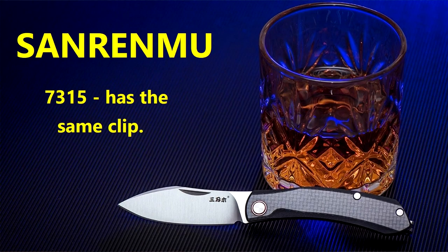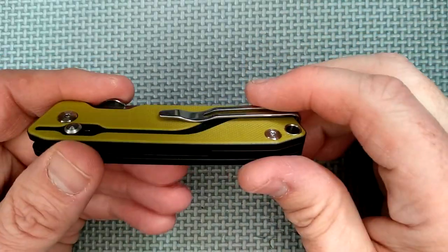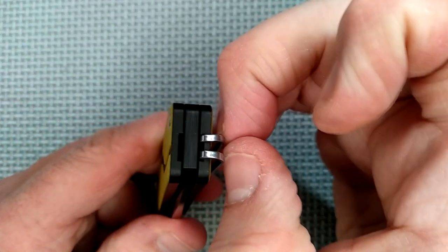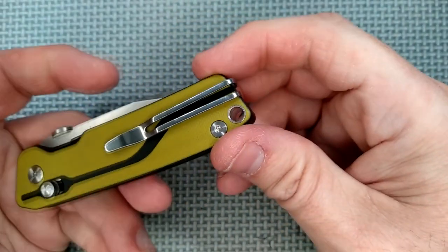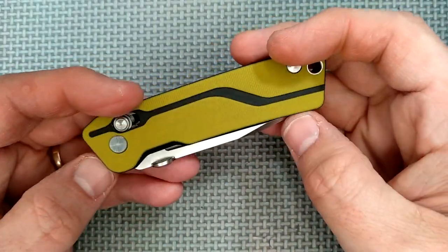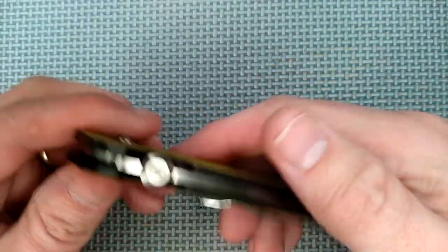There are some other San Ramu knives that have this same clip — they're doing quite a bit with it. I like it a lot. It's not extra big; it suits the size of this knife, and it's so easy to switch from left to right. It's a very good clip. I'm surprised nobody thought of it sooner.